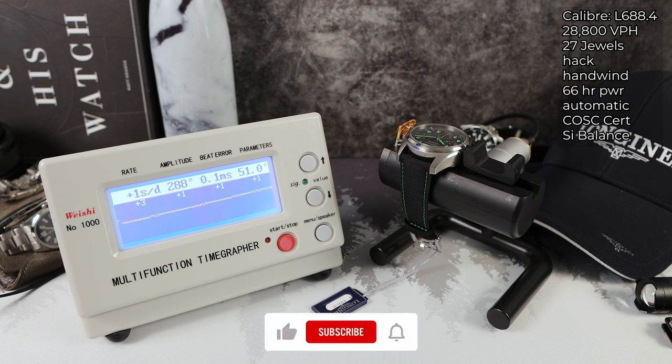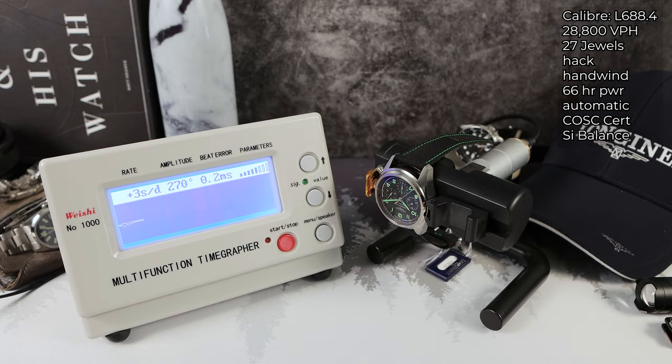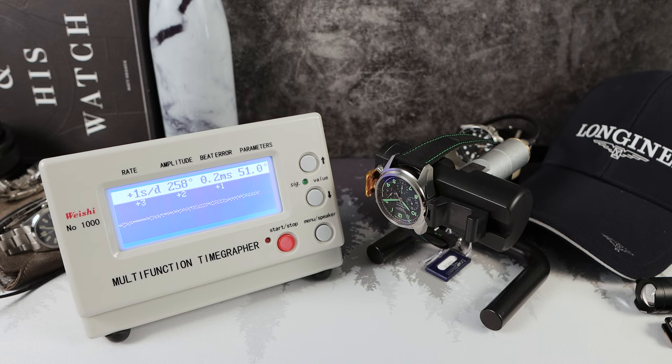Let's look at that rate. The fourth and final round: plus one. Very nice — Longines always performs excellent on the channel. Let's check 12 down to see the positional variance and how this watch will react when worn. Amplitude did drop to 258, beat error 0.2 — not bad. And the fourth and final round: plus one.